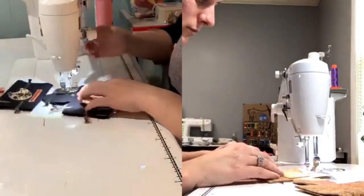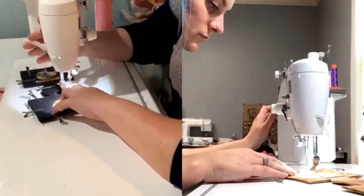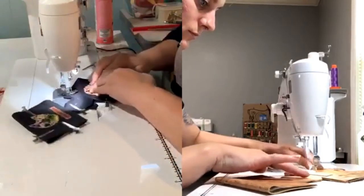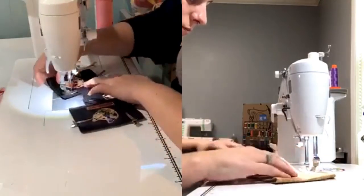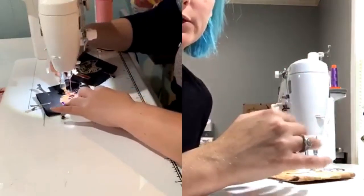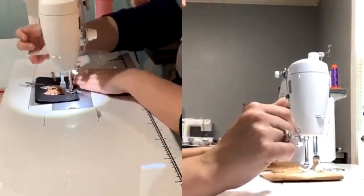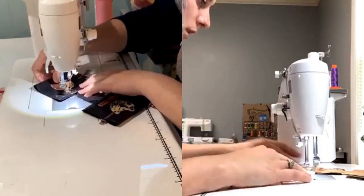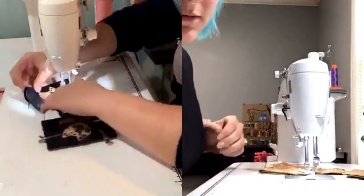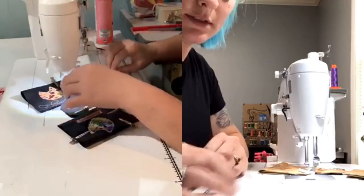I'll meet you on the other side of quilting. One thing I'll point out is the more stitch lines you put in this, the stiffer the can cooler will be — think about that. Is that good or bad? I think it's all just personal preference. Some feedback is that some people don't like their can coolers to be so stiff. It doesn't bother me though, because it's pretty stiff when there's a can inside of it too.